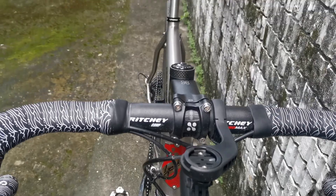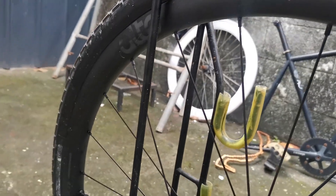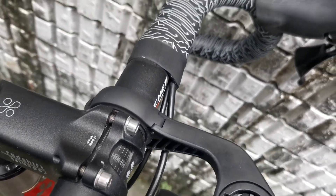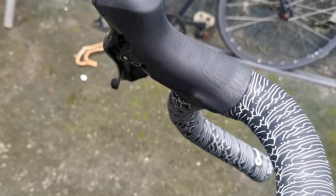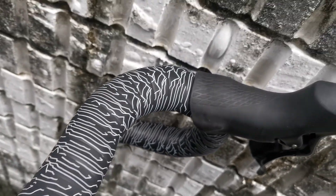For the fork, Timi Ligdong decided to go with a black Enve CX fork. For the stem, it is a Redshift stem at 90mm. The Redshift stem actually has a little suspension or shock absorber built in for when you hit small bumps.